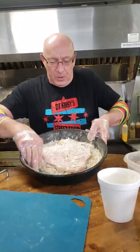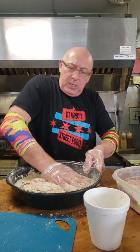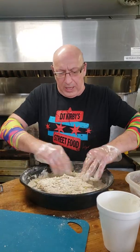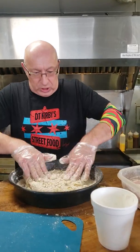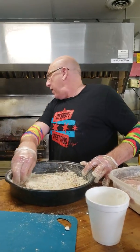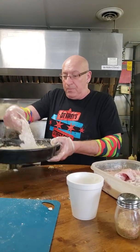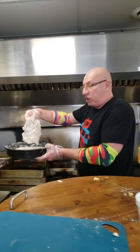Throw it inside the breading. I want to get a nice coating on this right here — make sure I get some of those ruffles in there. My fryer over there is about 350 degrees, just enough to get it nice. Nicely coated, lay it inside.